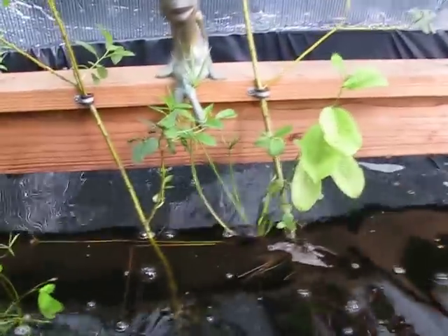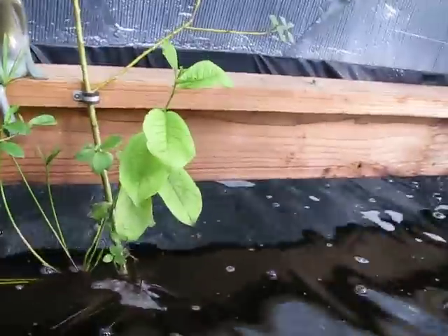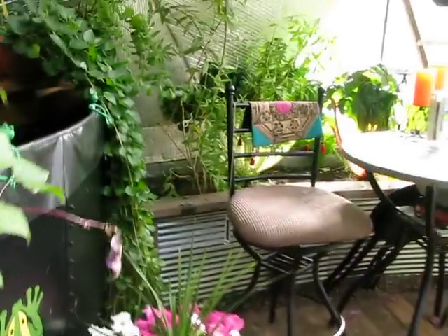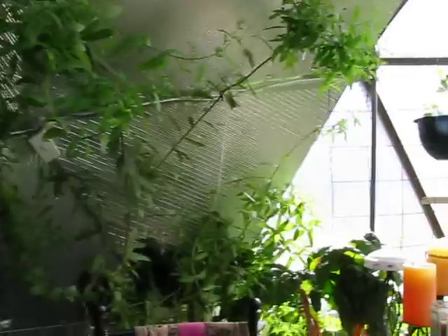We now have our tank pretty clean. We put a pump in there that runs 24 hours a day. And if you can see the fishies, the water's much clearer, smells a lot better. It's really doing a good job of keeping the dome cool — it's almost always cooler in here than outside, which is pretty awesome.